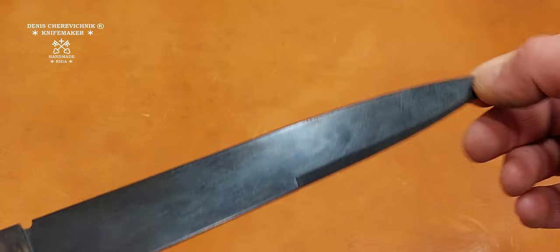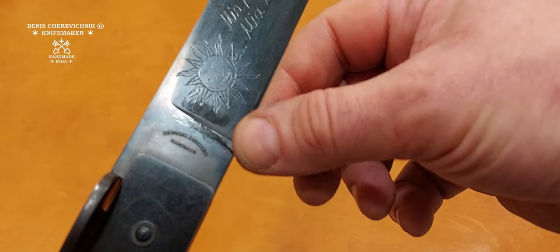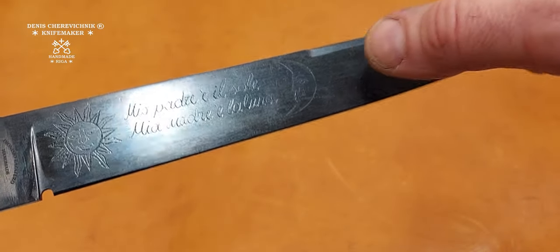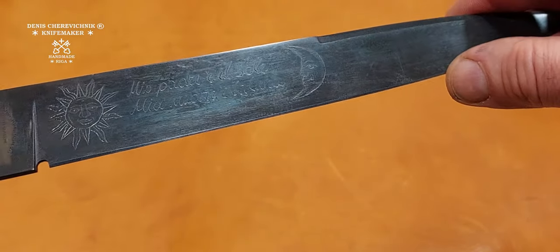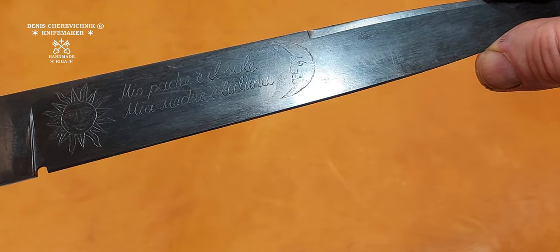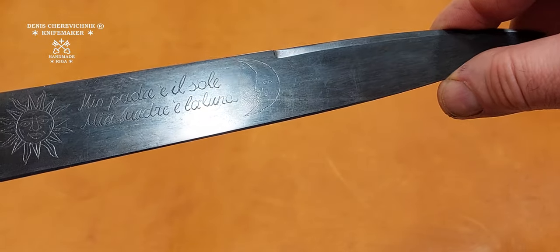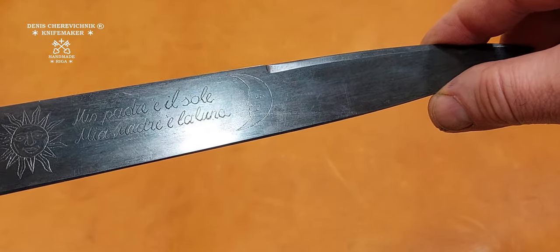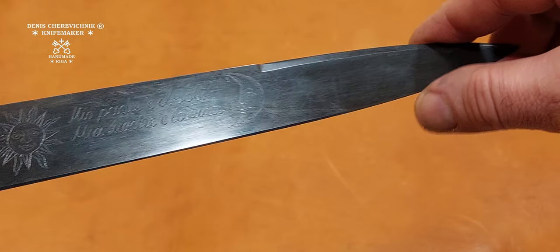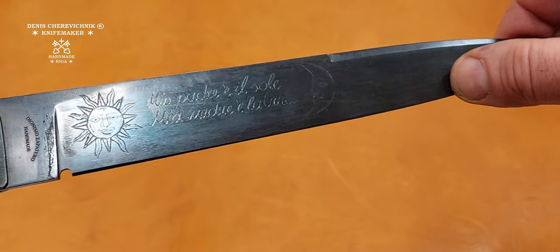Let's take a look at the blade. Here is one of my cutlass marks, and one more deep handmade engraving. This is a phrase from the Naples Camorra secret initiation ritual: 'Mio padre è il sole, mia madre è la luna' — My father is the sun and my mother is the moon. Here we can see a moon and a sun engraved.